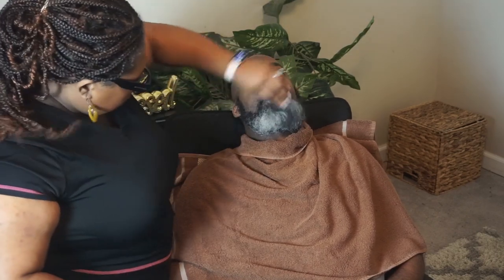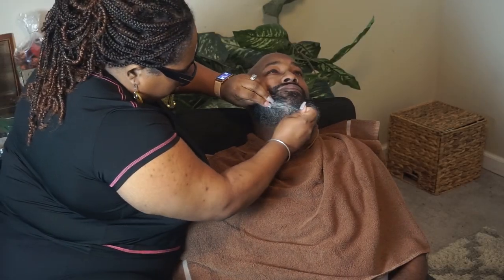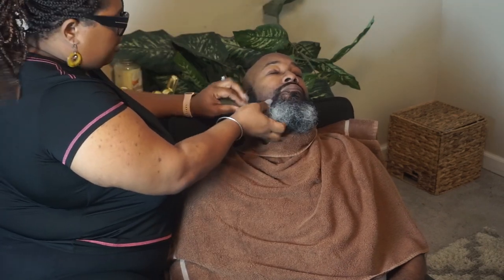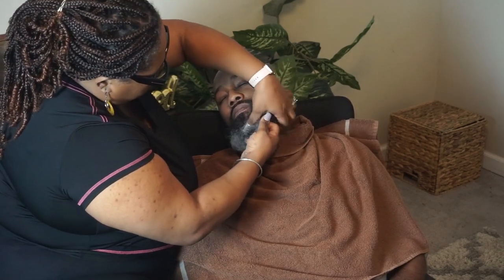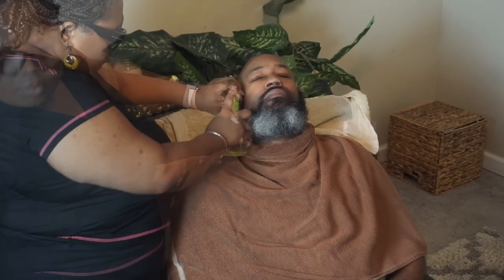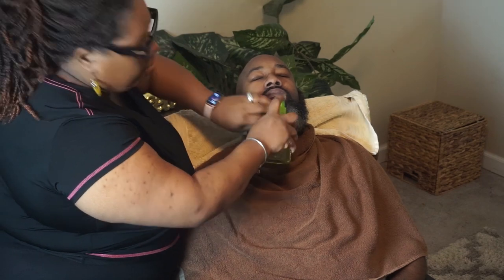First things first, I'm getting ready to go into this beard. As you can see, it's a little like straw. By the time I finish, it's going to be moist and soft, and I'm also going to trim it a little bit. Always use water when dealing with coarse hair before you comb it, because you can break it.